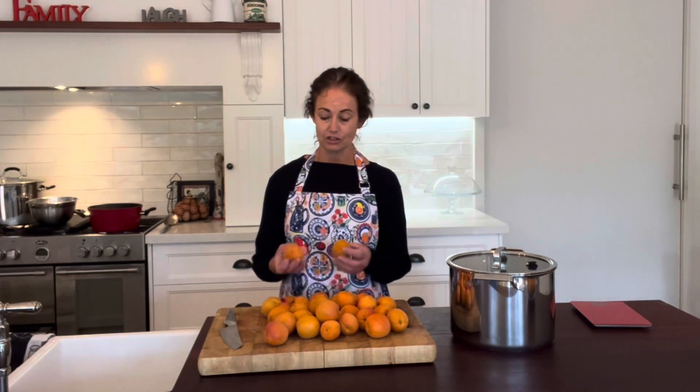Welcome back to my kitchen. Today I'm going to show you the quickest and easiest way I've found to take the skins off and the stones out of stone fruit like apricots and plums. It can be a little bit tricky, but this is the quickest and easiest way I've found to do it.